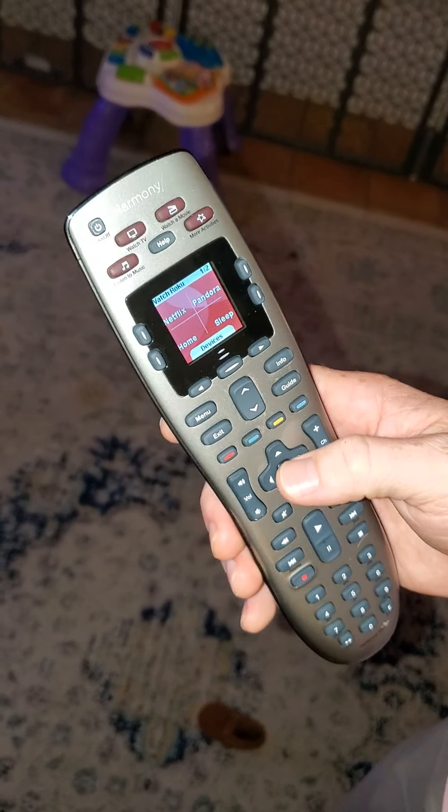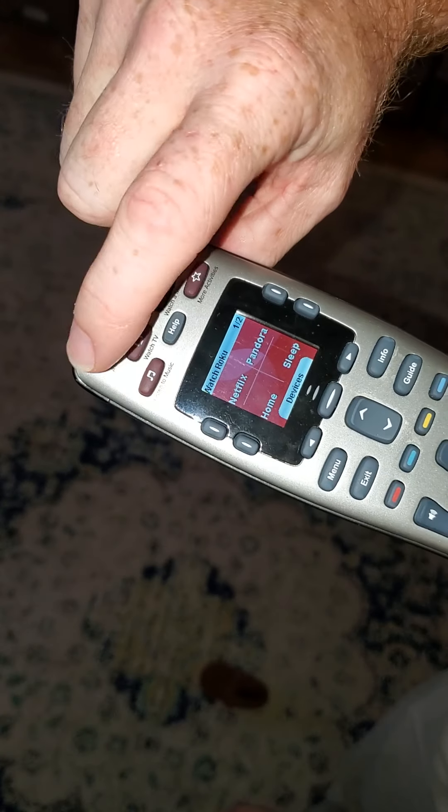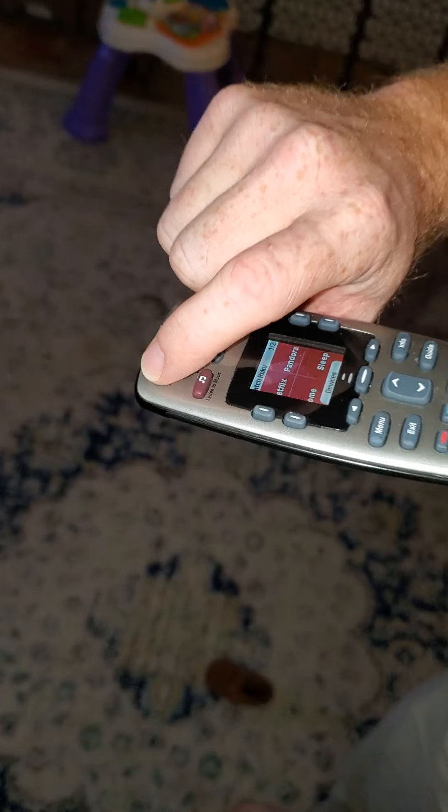And how do you get to network television? So for network television — another section, good point. Now to power off, you just push that one button at the top, same process, and it's off.